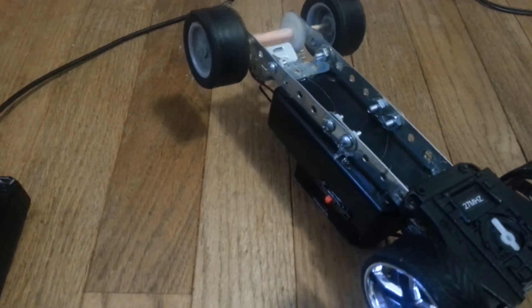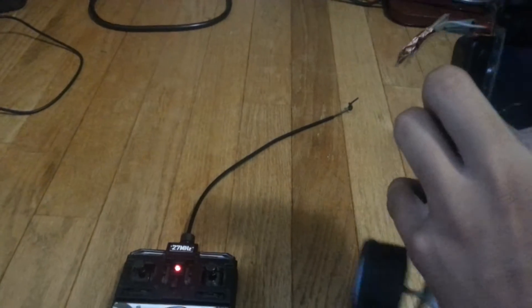It goes forward and backwards. The trim on here still works — I kept that normal.